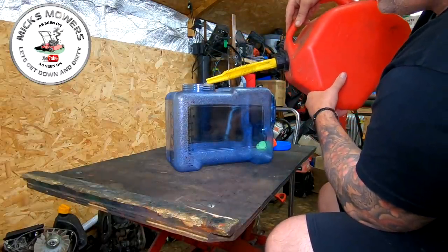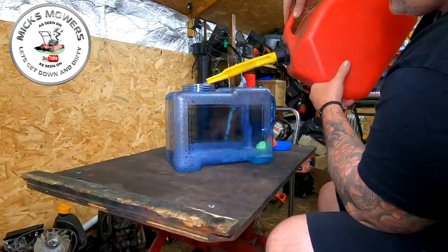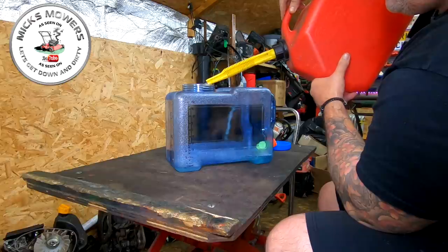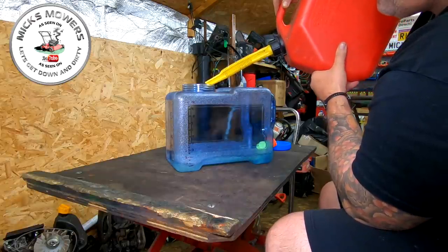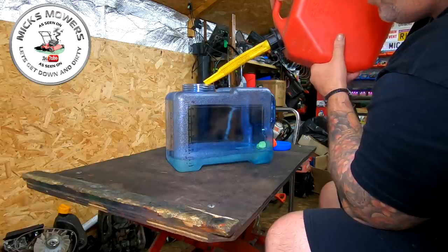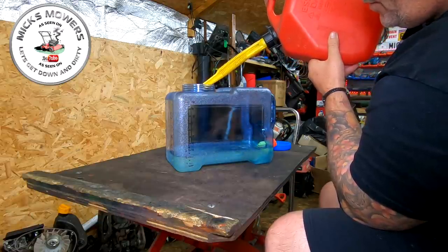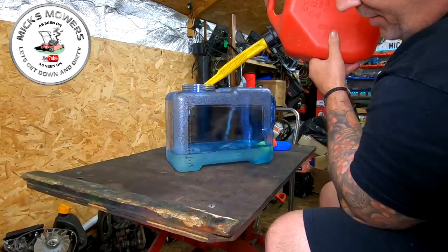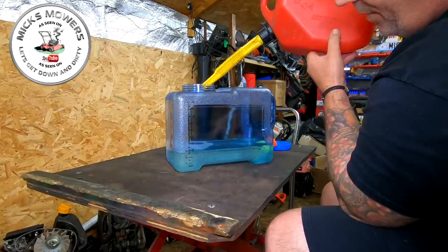I'm going to pour five litres of E10 fuel into this container. You can mix any quantity you like but I've purchased five litres. No smoking, no naked flames around here — it is petrol, highly combustible.